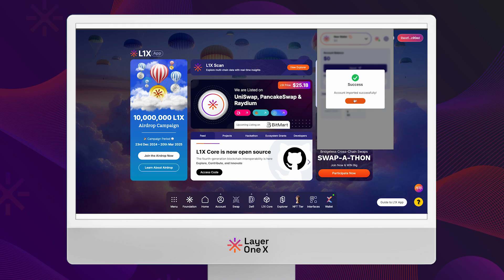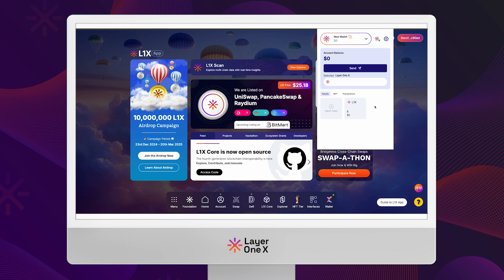Your wallet is now imported into xWallet. You can now use your L1X coins seamlessly for staking. Thank you for watching — happy staking with xWallet.